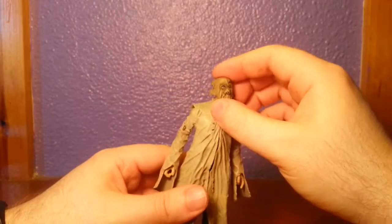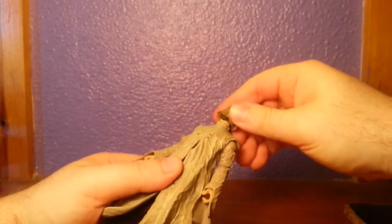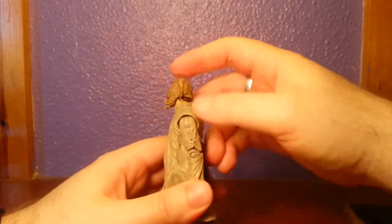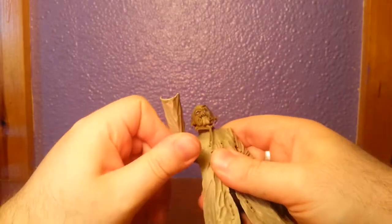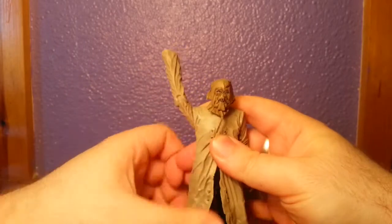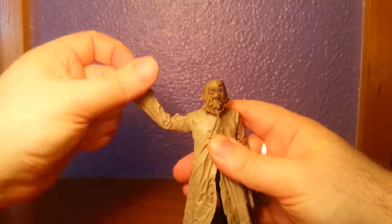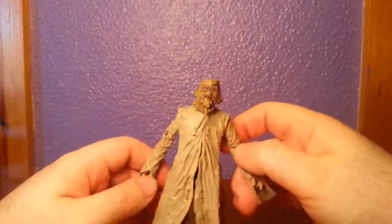Let's go over his articulation — it's different to the Harvey Dent. Head is on a ball joint, so it goes all the way around and tilts down quite a lot actually. Arms are on a ball joint but hindered by the coat quite a lot — that's as high as you're going to get. No bicep cut, so you've just got the elbow and wrist rotation. That's it. That's a big bummer for me, that really kind of bums me out a lot.